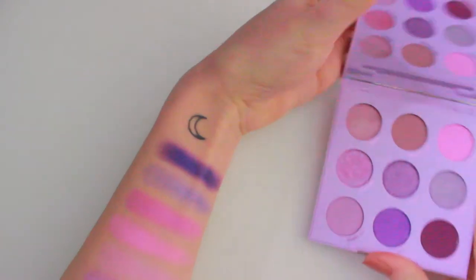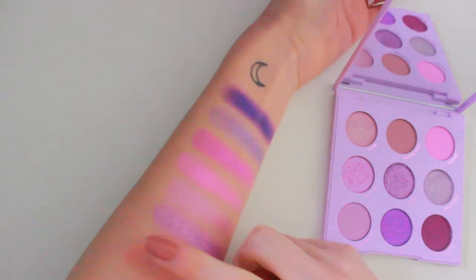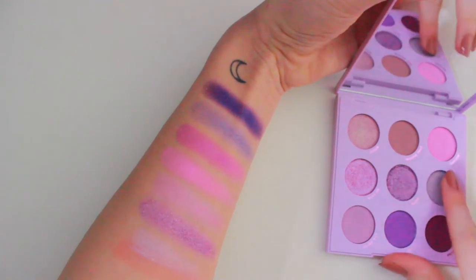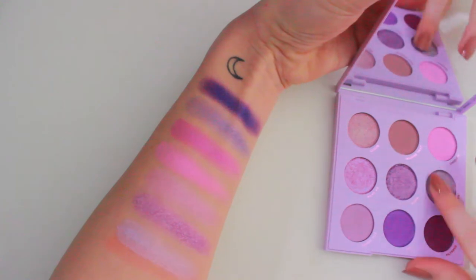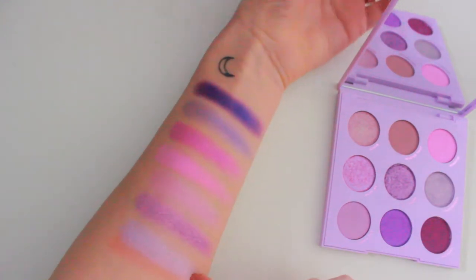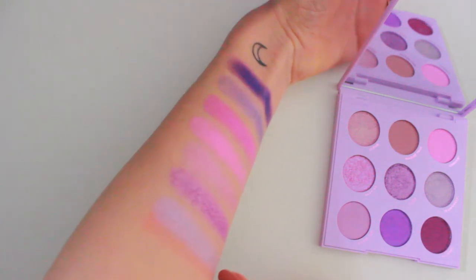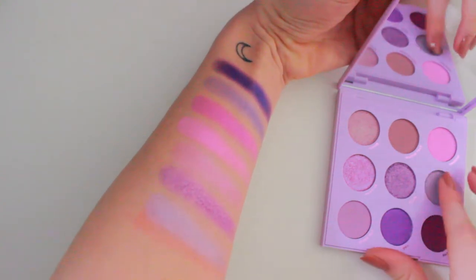I'm gonna swatch the shade Trainwreck, which is a big fat mood right now. This one doesn't really show up too well, but on the eyes this one's actually really pretty. It's kind of more of like an icy purple with a bit of a cooler undertone — it's not a warm lavender. This is definitely a cooler lavender.